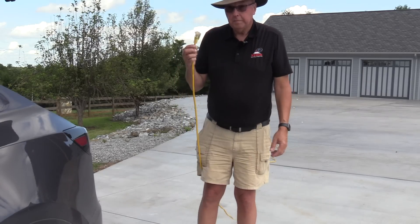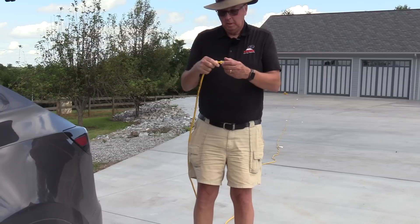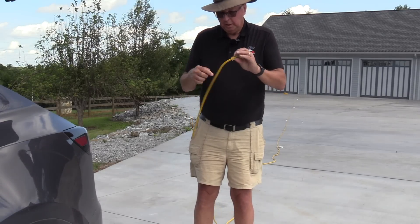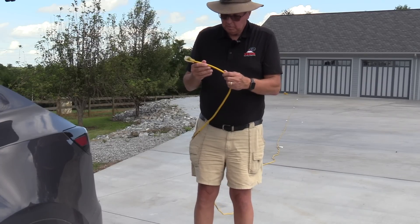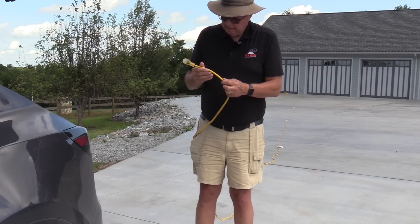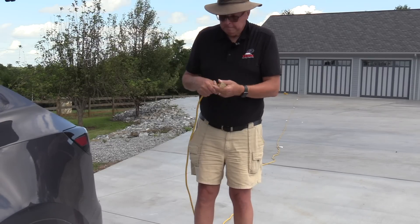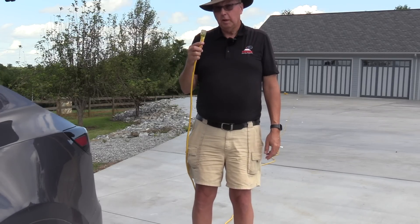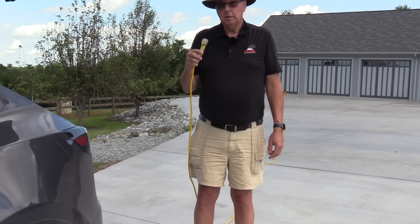I now have five 25-foot extension cords. This particular extension cord is 14 gauge — it will handle a continuous 15 amps according to the tag. So now I'm going to get the charger for the car and let's just see what kind of charge we actually get with a 125-foot extension cord.